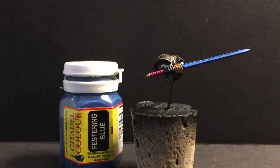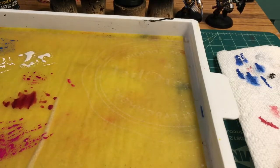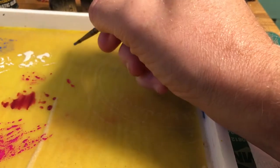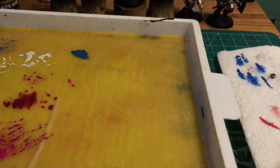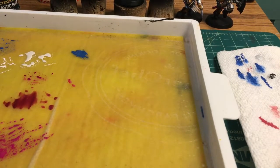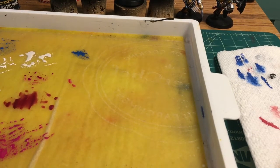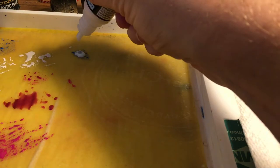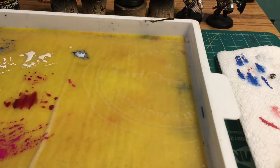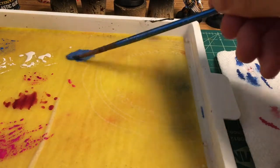With the base coat laid down, it's time to start glazing. I'm going to take Festering Blue and some Glaze Medium from Vallejo and make a glaze. I'll take a little bit of the Festering Blue onto my wet palette — you don't need a lot because this is going to end up very thin. We're going to be adding Glaze Medium and water, which fills it out. I'll take some of the Vallejo Glaze Medium, shake it up, and put a comparable amount into the Festering Blue — pretty close to 50-50. Then I'll fill my brush with water and mix the water, paint, and Glaze Medium all together on the palette.